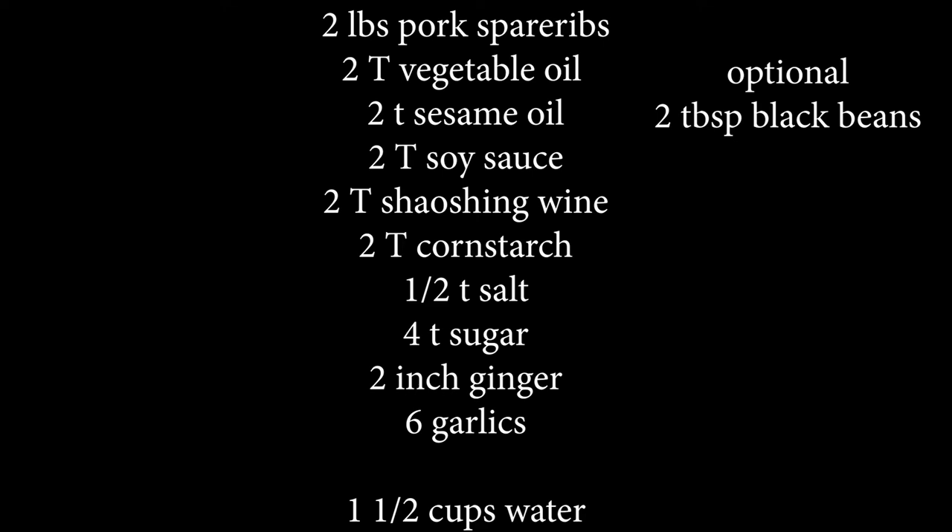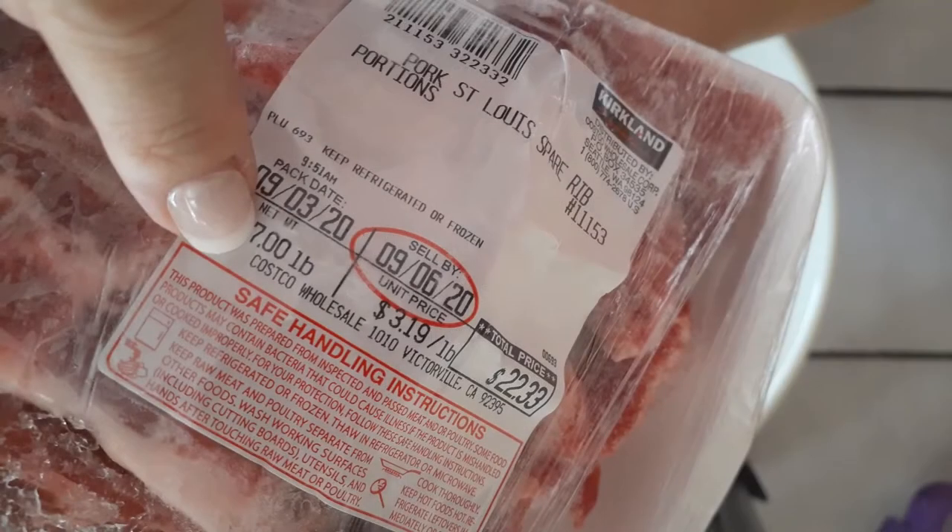Use your substitutes as necessary to keep this diabetic-friendly and gluten-free, which it mostly is. I decided to use the St. Louis spare pork ribs — mine is a larger portion. I gave you guys the ingredients for at least two pounds worth. I chose these because I wanted to have more meat on my spare ribs.